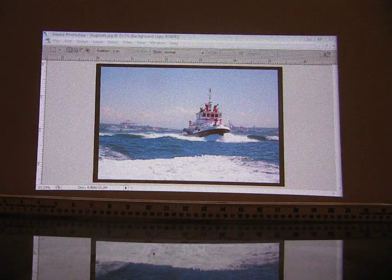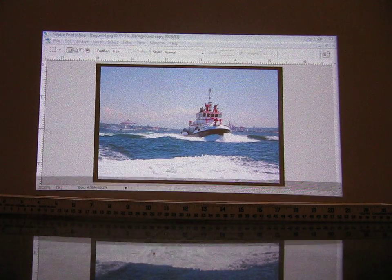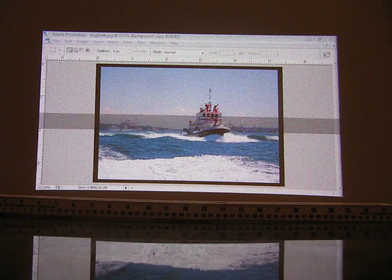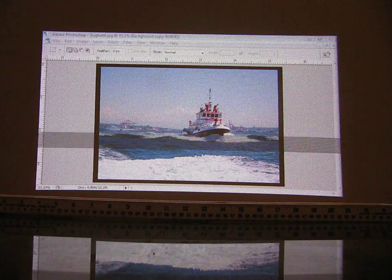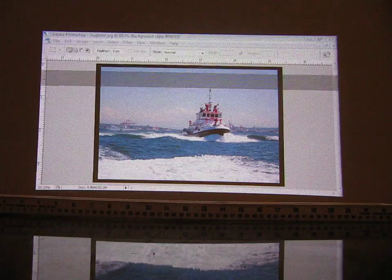Unfortunately this screen doesn't pop up on the projector, but under this lens distortion filter, I am going to go to Remove Distortion and set Remove Distortion to minus 5.